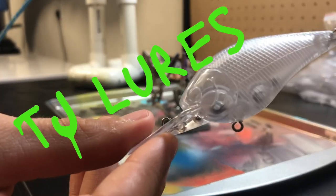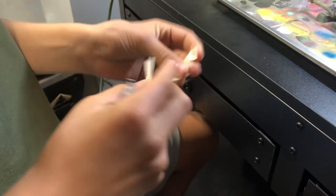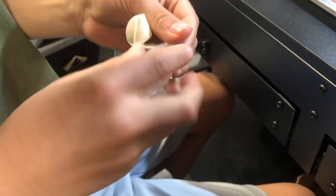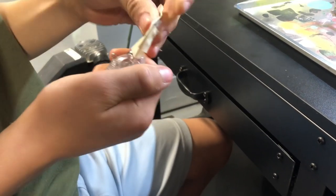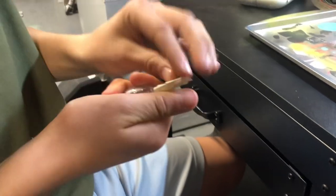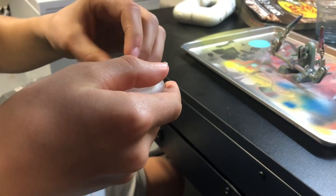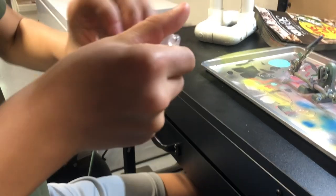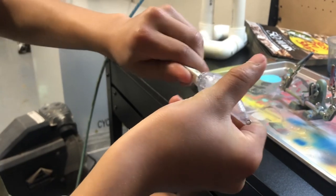So we're going to be painting with this body today, and let's get started. I'm taping the lip so there's no paint on the lip. People paint the lips, but I don't like it as much.